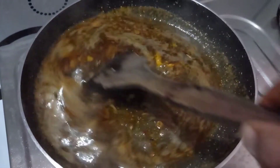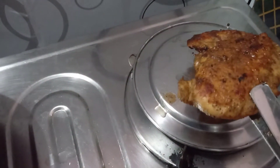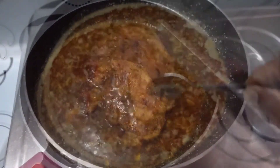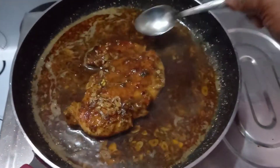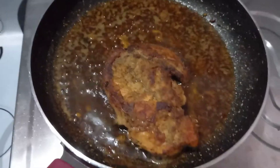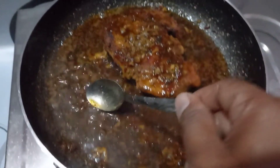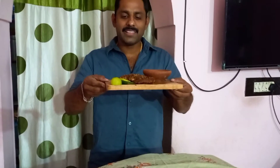Then we will add a brush to the taste. Put it in there with a spoon. Now we have a special dish.